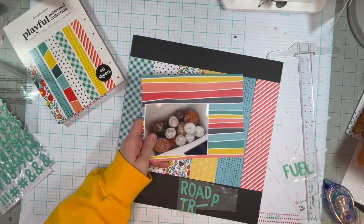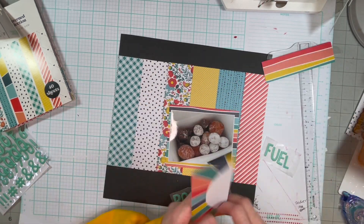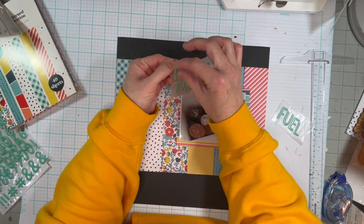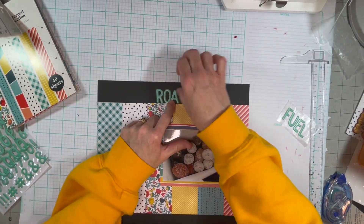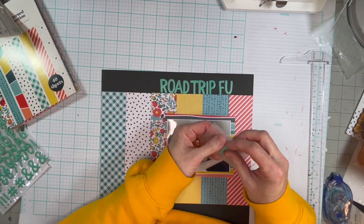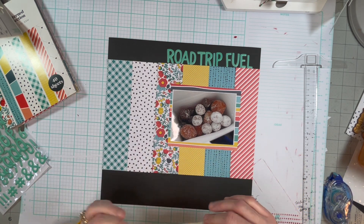So my title is going to be Road Trip Fuel. This is when I took my daughter to meet her friends in Missouri. Road trip equals junk food, right? So we stopped at Dunkin' Donuts because we don't have a Dunkin' Donuts near us — it's like a two-hour drive to our nearest one, I think. And being from the East Coast, I miss the Dunkin' Donuts.